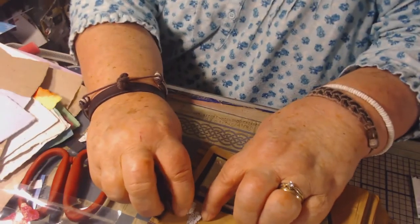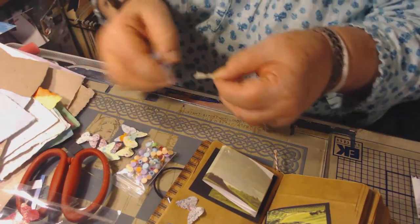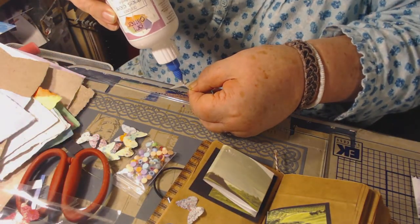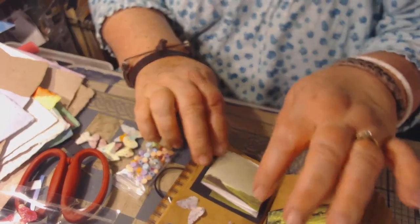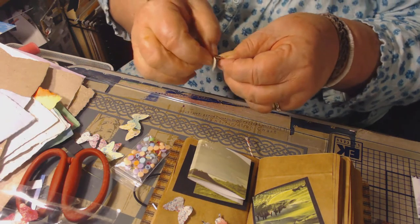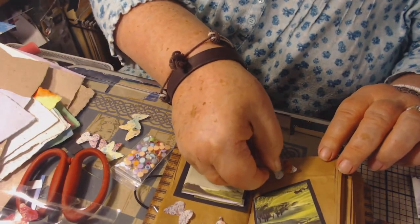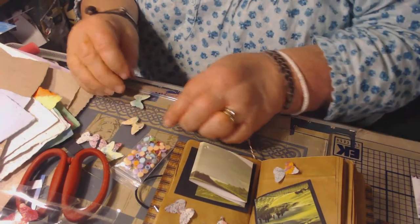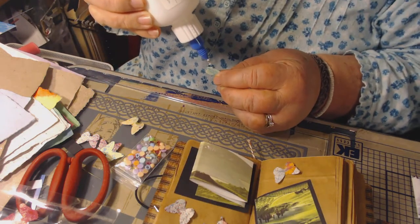I've told you guys this before — whenever I glue a butterfly into a journal, I only glue right up the center. That's all I do — a little spot of glue right up in the center, because I want his wings. When I go through this book after a while, I want his wings to be able to come up. Because it's got a hard decision which side I want. But because I don't glue the whole thing down, I'll still be able to see part of those wings.